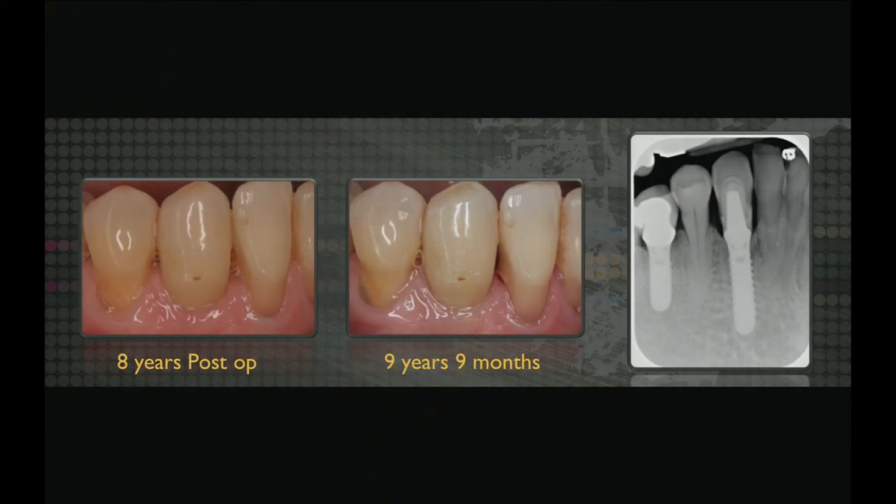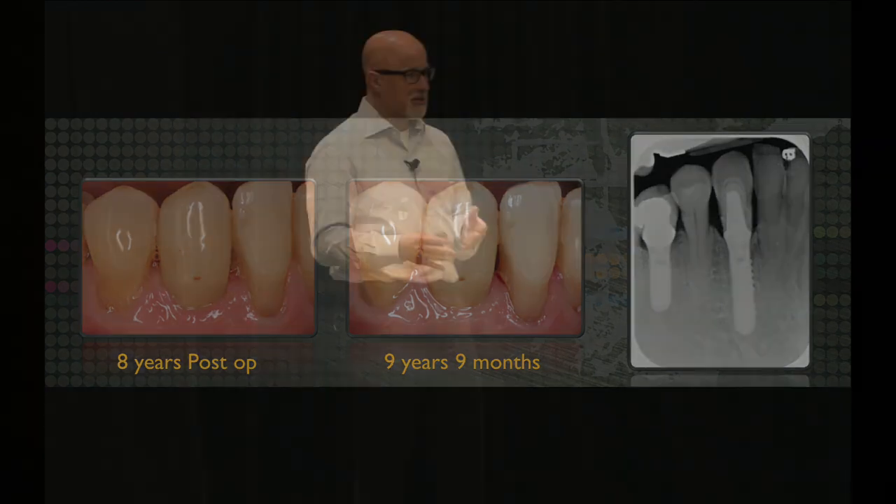At eight years and then at nine years and nine months — this case is now ten years and two months old — I take another picture and a radiograph. On the radiograph, this is a polished collar implant and the bone level is just perfect; we didn't get bone loss to the first thread. You hear Salama and Garber say 'tissues the issue and the bone sets the tone' — when it comes to immediates, it's really the plate that delivers your fate. If you don't have a facial plate you're going to have a problem.